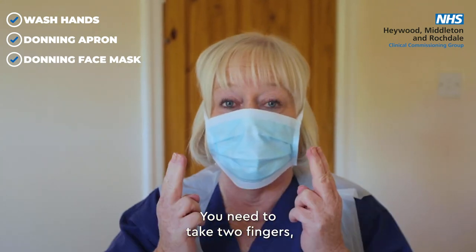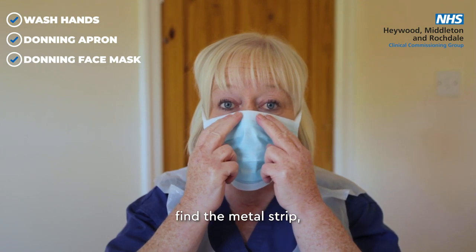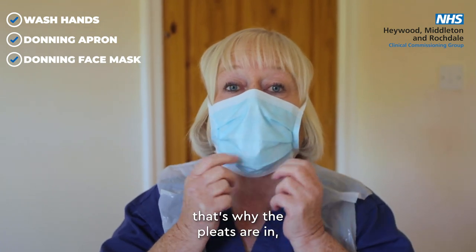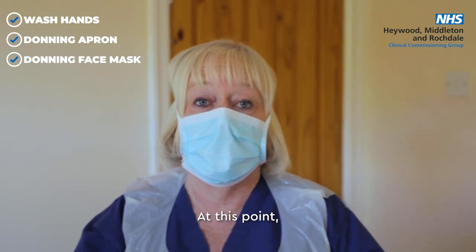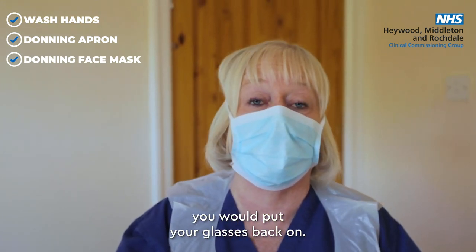Take two fingers and place them at either side of your nose, find the metal strip and press it down to make a snug fitting — do the same with the chin area. That's why the pleats are in, so it can fit snugly underneath your chin and feel quite secure. If you're a glasses wearer, you would put your glasses back on at this point.